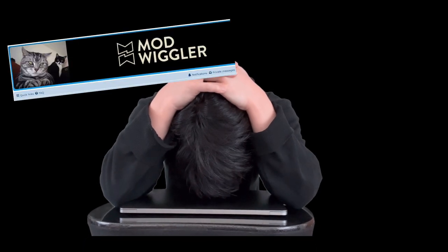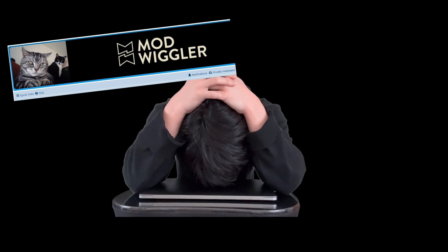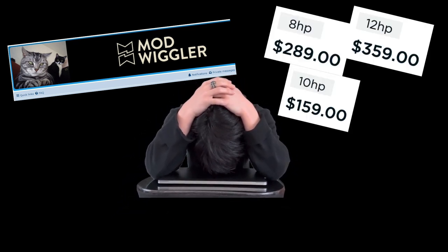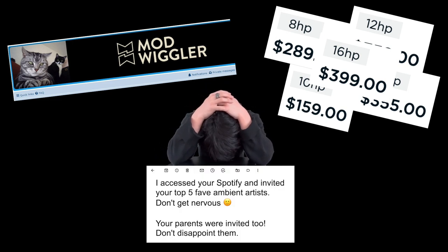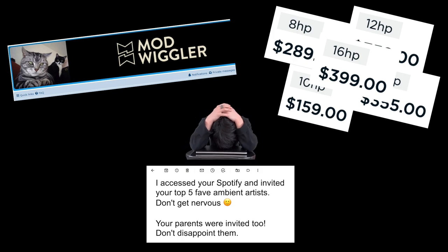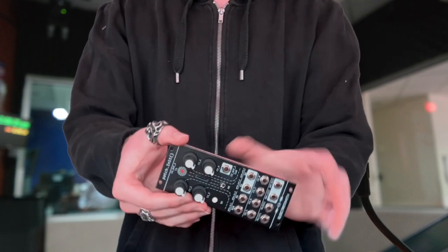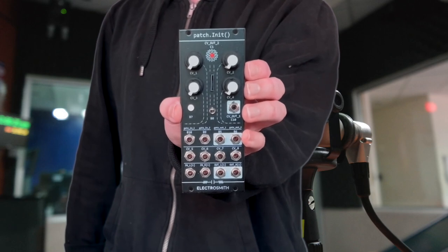At this point, I'm starting to feel panicked. I don't have that much time to research modular synth forums to make sure I order the right modules. Either way, I don't have much budget to order like five modules. And I need to make sure I'm rehearsing plenty to put on a great performance. As the pressure became unbearable, it appeared — a module with the potential to be exactly what I needed. This is Patch Init by Electrosmith. Let's see if we can save the day.